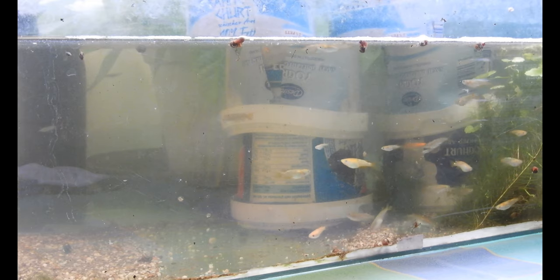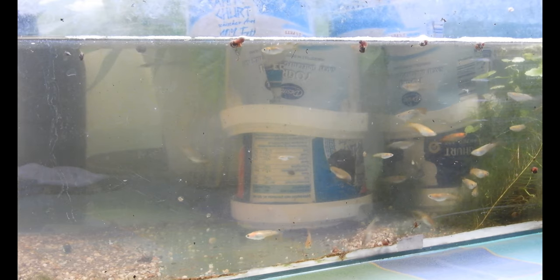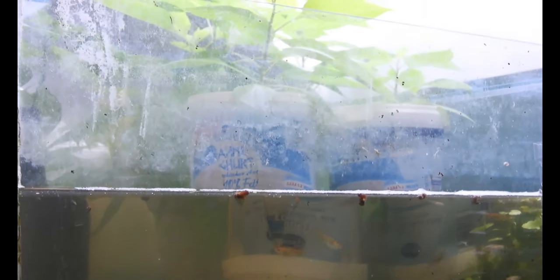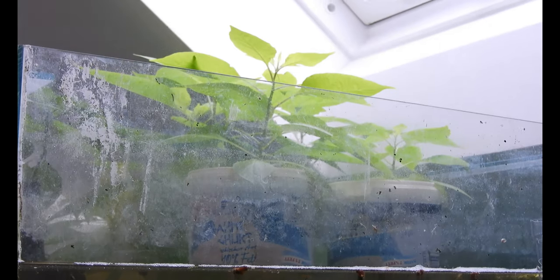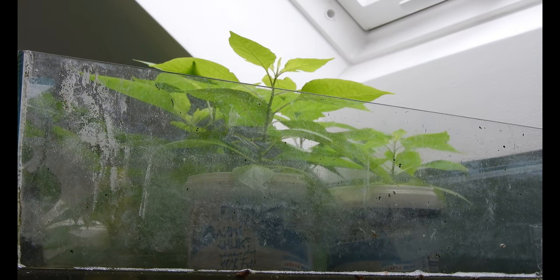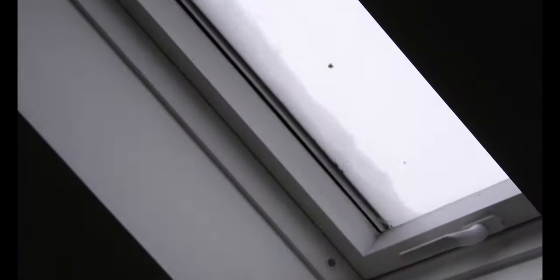I'm doing this in an aquaponic way. You can see those empty yogurt containers, 3 of them each, and there are the plants. If you look a little bit further, you can see — oh, there's snow — it's winter outside, and despite this, the plants grow quite well, even in the natural sunlight.